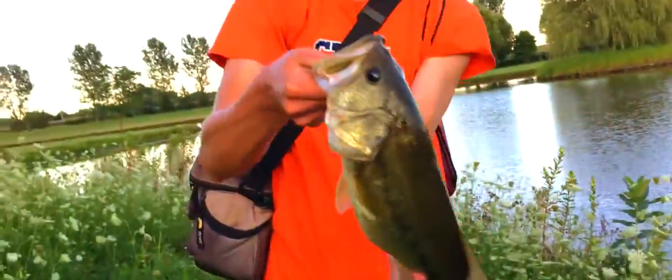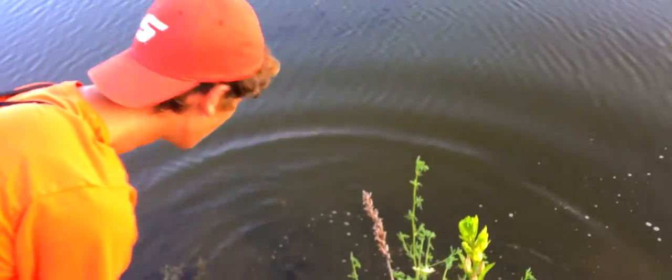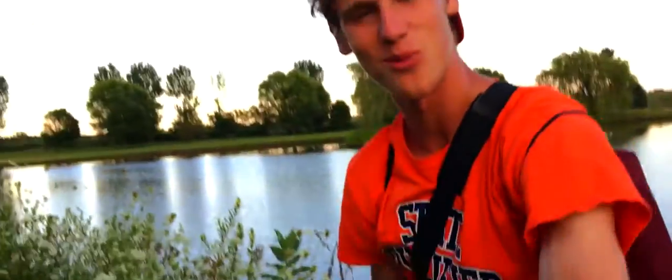I'm still looking for one bigger though — not quite the PB, not even really close. But this is what I love. Let's get this puppy back in the water. Get back in there buddy. There he goes. It's all about catch and release — get him back in the water safely.